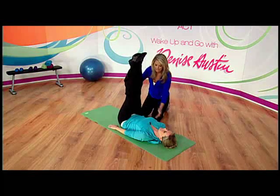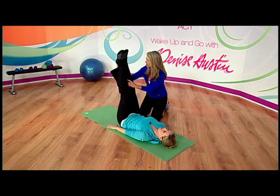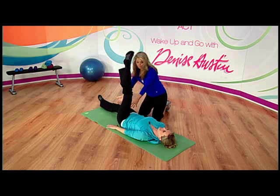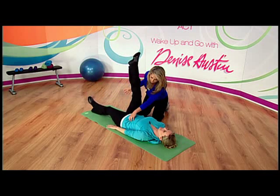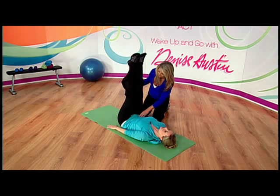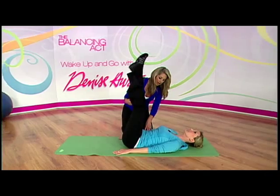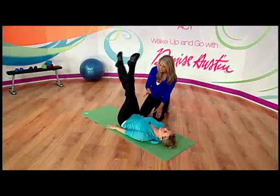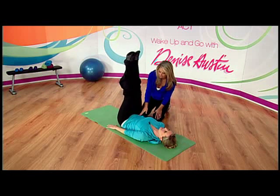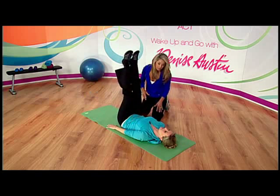Now slowly bring your legs together, keep them straight, and slowly bring one leg at a time down — touch it down to the floor and bring it back up. It's like a little scissor kick. As the leg comes up, you tone and tighten your tummy and press the belly button into the floor, navel into your back. Can you feel the lower tummy? This is making it leaner!